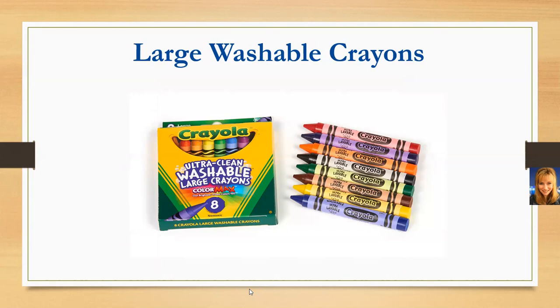You're also getting a set of eight large washable crayons, so if that crayon ends up somewhere other than the paper it was intended for, you'll be able to wash it off.